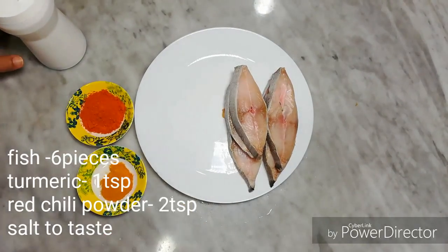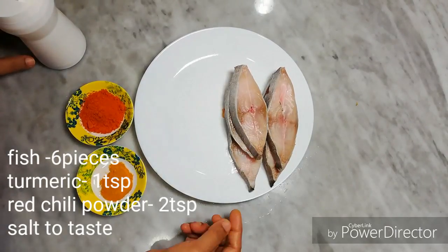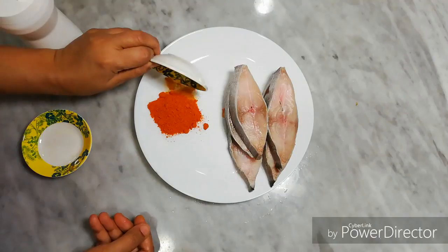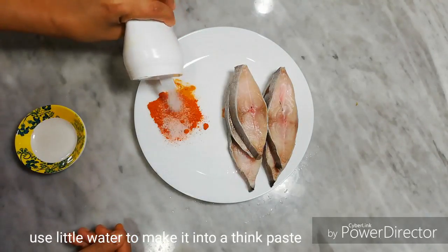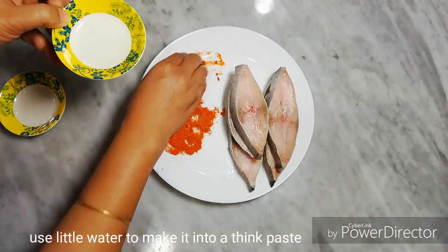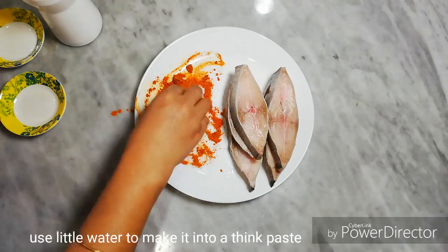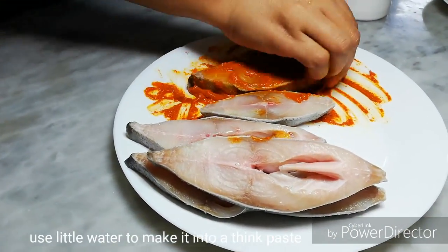I put 6 pieces of fish with 1 teaspoon of honey, then 2 teaspoons of honey. Pour 2 teaspoons of honey and mix the sauce. Mix it with the sauce, put it in the sauce, and add the sauce for 10 minutes.